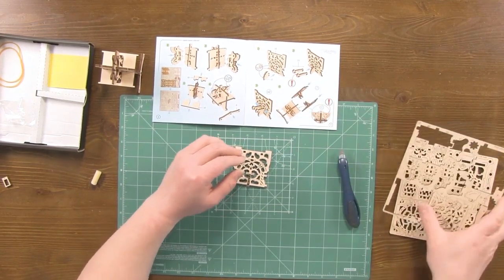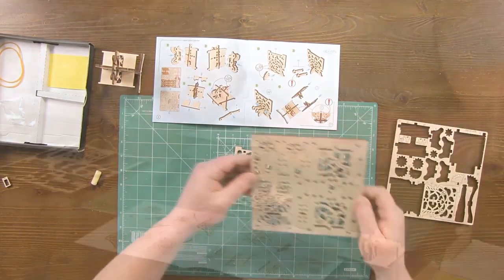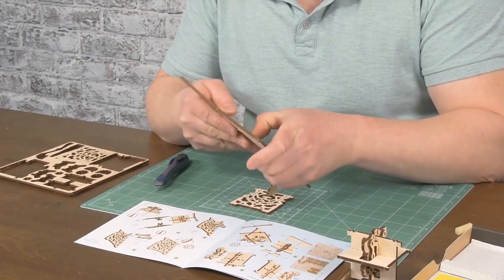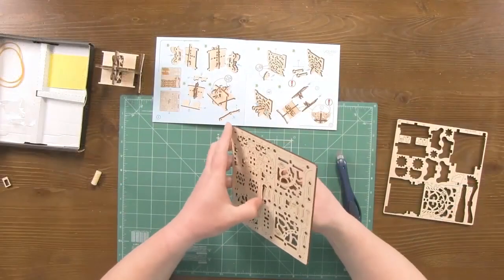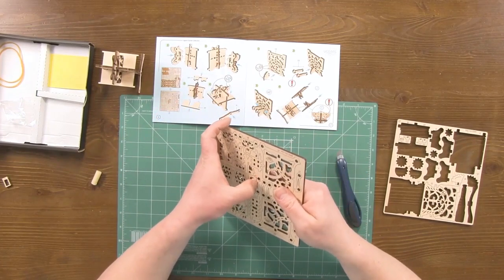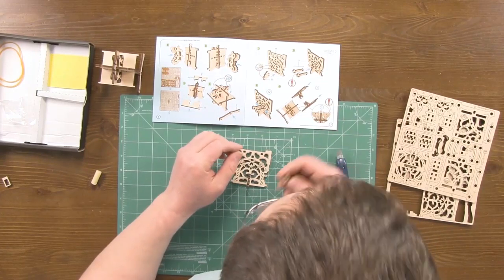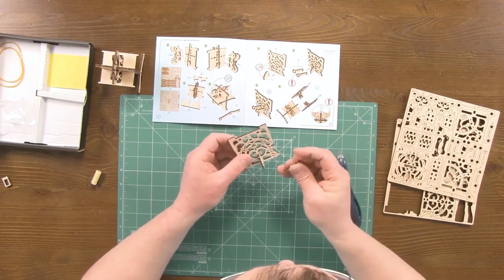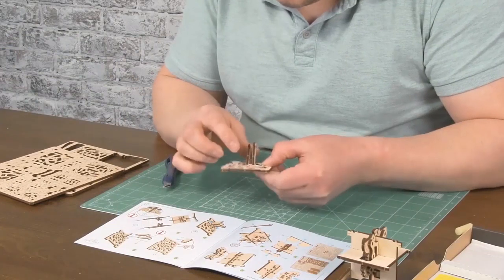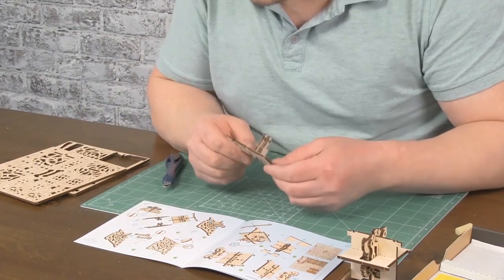Now let's find parts number thirteen. They are on the other board. Install them carefully on the waxed pin, making sure that the knob on the parts is facing up. We did it all right.